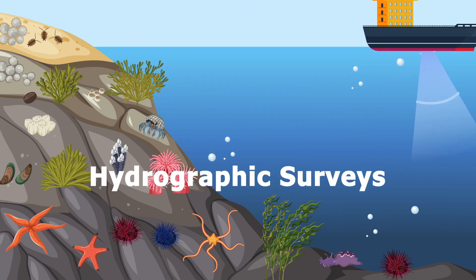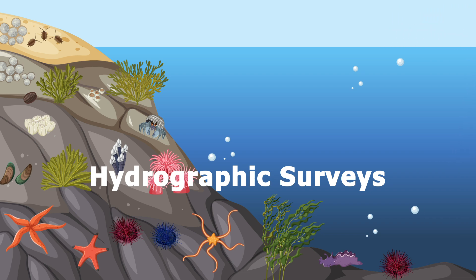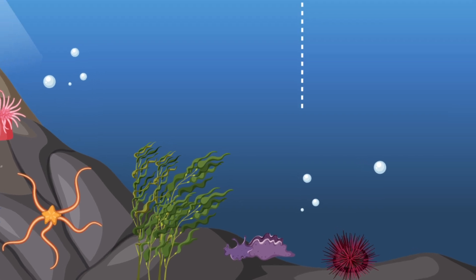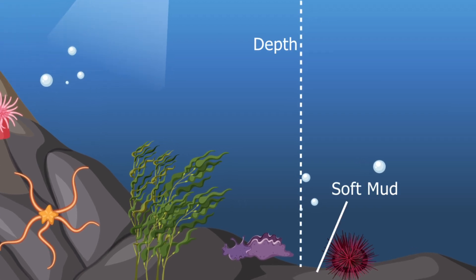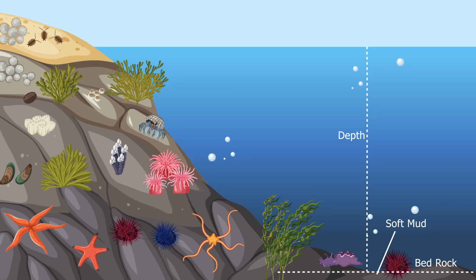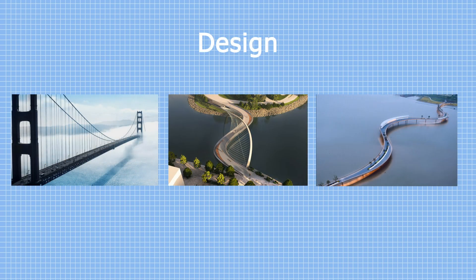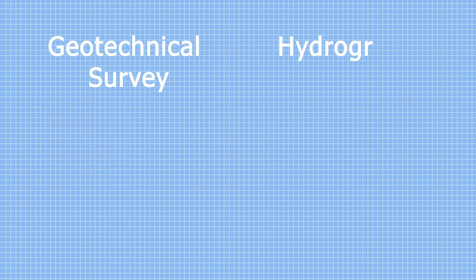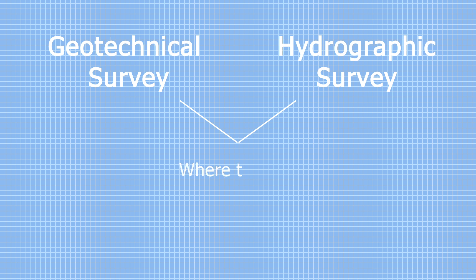Apart from geotechnical surveys, a hydrographic survey report is also needed specifically for underwater construction. This survey helps us understand the underwater topography — where we can find the water depth, what kind of soft mud is present, and how deep the bedrock is. This report helps us decide on what kind of design, materials, and structures could be used for higher stability. Together, geotechnical and hydrographic surveys help us decide where and how to build these superstructures.